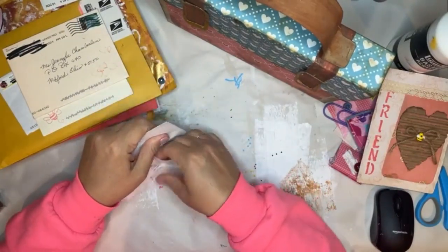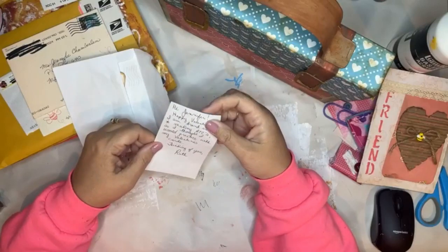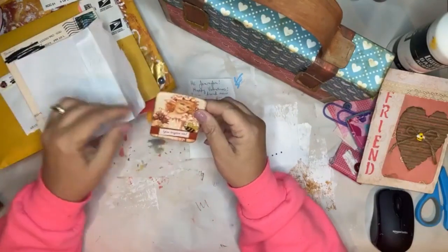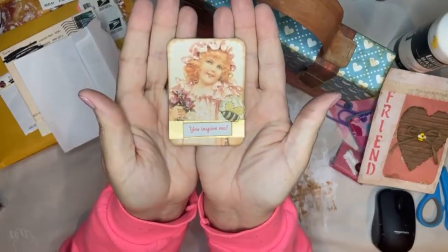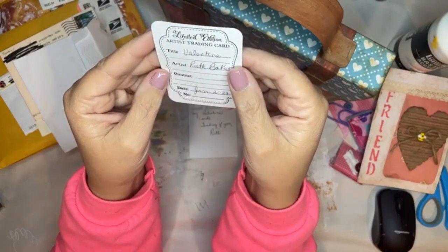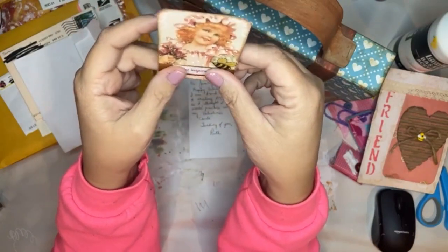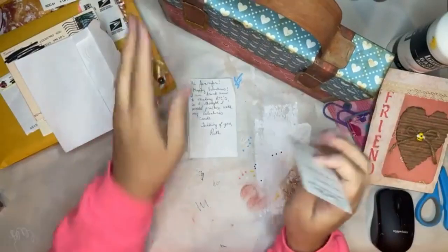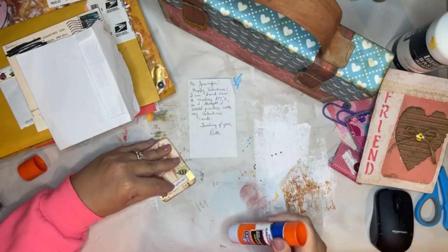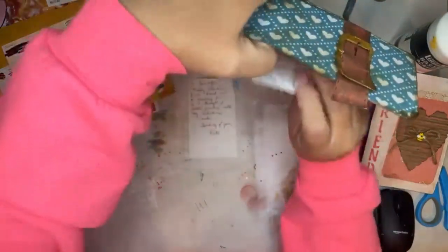Ruth - 'Hi Jennifer, happy valentine! I'm brand new to making ATCs so I thought I would practice with my valentine cards. Thinking of you - you inspire me.' Thank you Ruth! I love it. Oh Ruth, I love this stamp you have on the back - 'limited edition artist trading card.' Oh Ruth, where did you get that? We need to know! Love it. I'm going to put a little bit of glue on that little piece of paper that's just coming off - Ruth, I'm just going to tack it on there so it doesn't come off - and tuck her in my box.